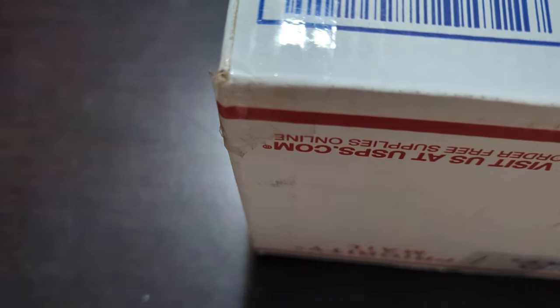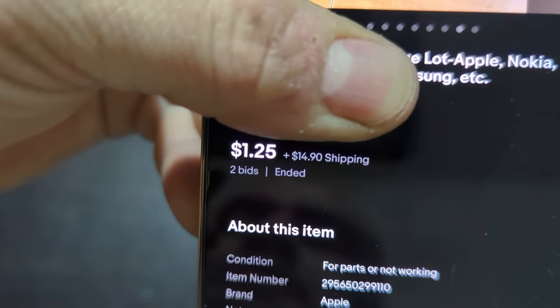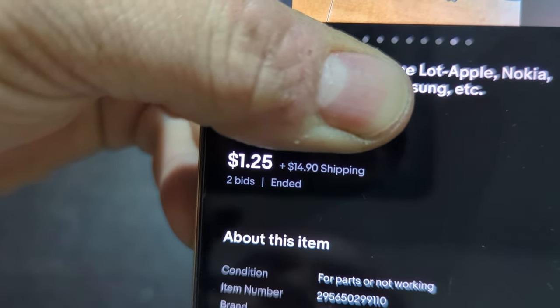This one is going to be a big box to work around, so I'm going to move some phones to the side as we open them because there are a lot in this one. Believe it or not, I only paid a dollar — $1.25 — for this lot. I bid on it. It was as-is obviously. The shipping was $14.90.